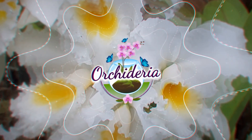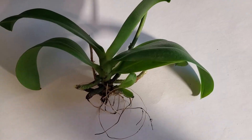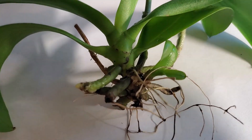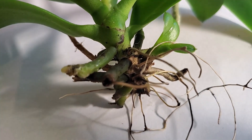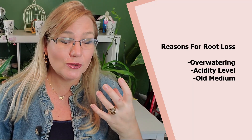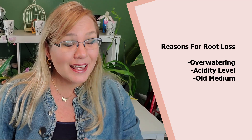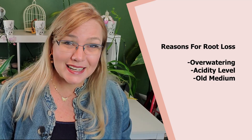I'm Amanda Matthews and thank you for watching this video at Wicked Roots. When it comes to a rootless orchid that does not have any roots whatsoever, the potting media has just degraded — either because of over-watering, too high of an acidity level, or the medium just broke down and it wasn't repotted when it should have been. There are several reasons this can happen.